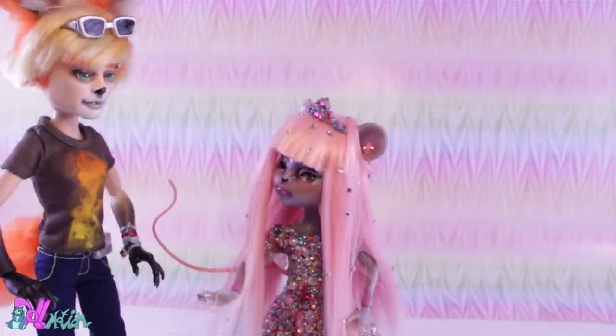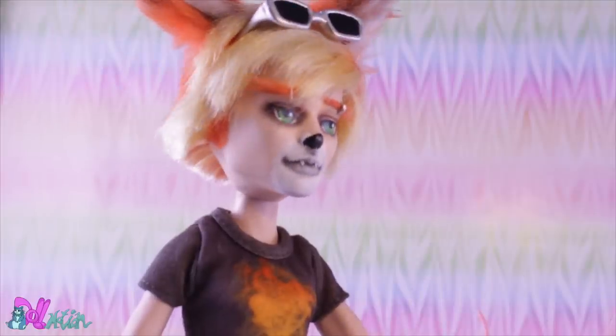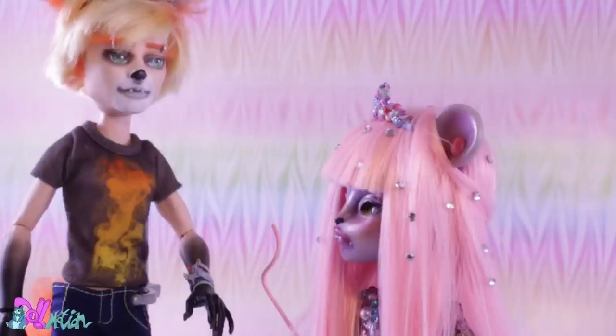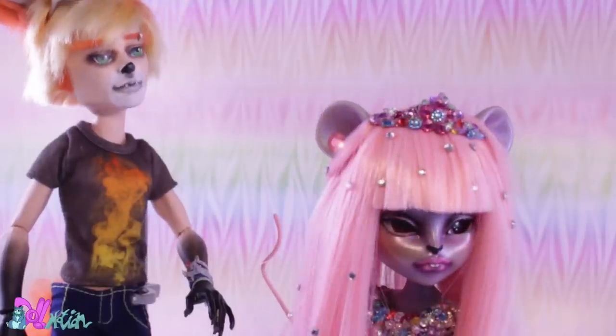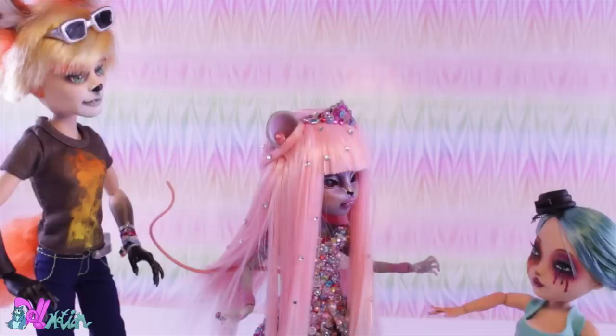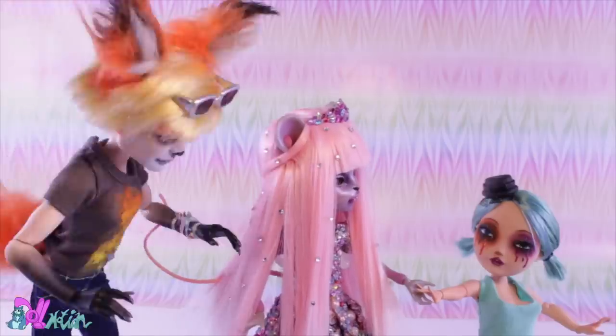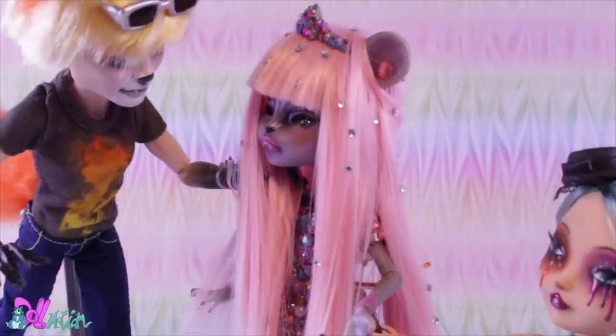Hey, I couldn't find you at the party last week, but I wanted to ask if you wanted to go on a date with me. What? A date? I'm actually on a date right now. Oh, there she is — oh hey, Cherry! No way! Shall we go? Wait, can you get me an autograph?